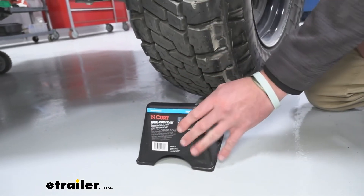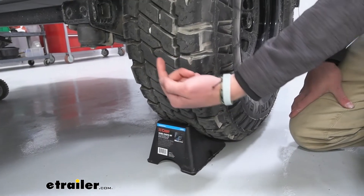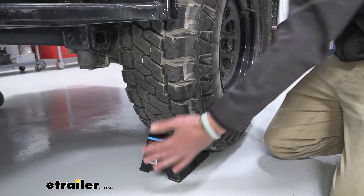I definitely recommend grabbing two sets of these, one for each side, especially if you're going to be sleeping in a camper or a little travel trailer like we have here. It's just going to make it feel a little bit more at home.